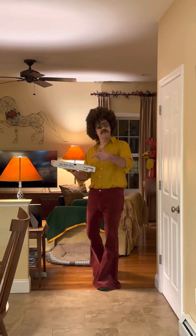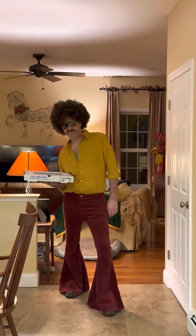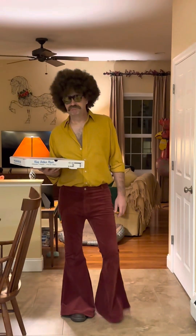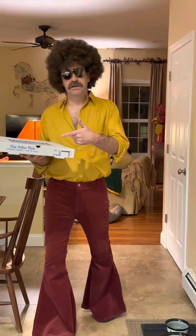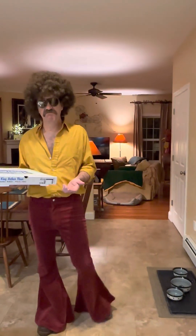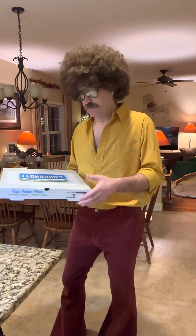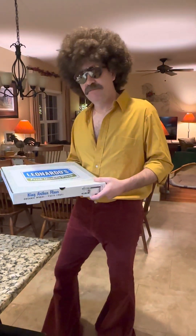Hey, is anybody here or order a pizza? Oh, hey, pizza man. Why don't you come inside? Can I get a large pepperoni for you? Oh, you know I love good hot pepperoni. So are my friends. Where do you want me to put it? Why don't you put that right here?